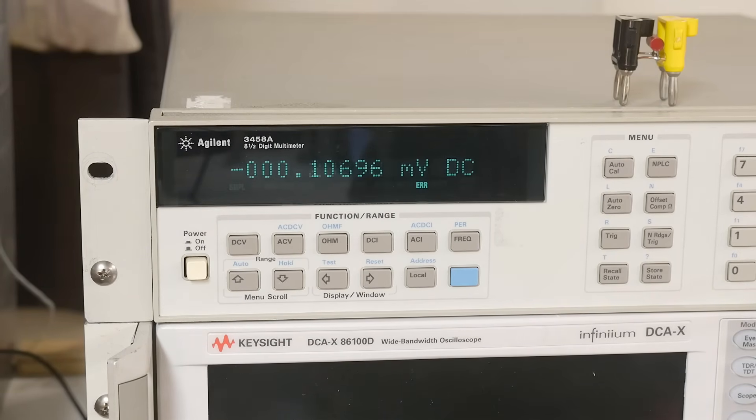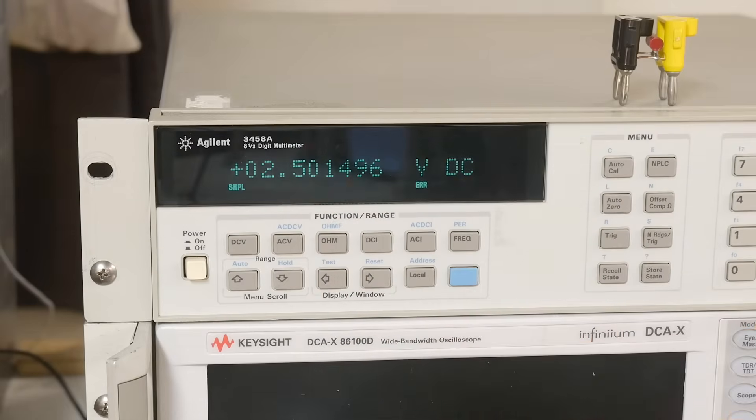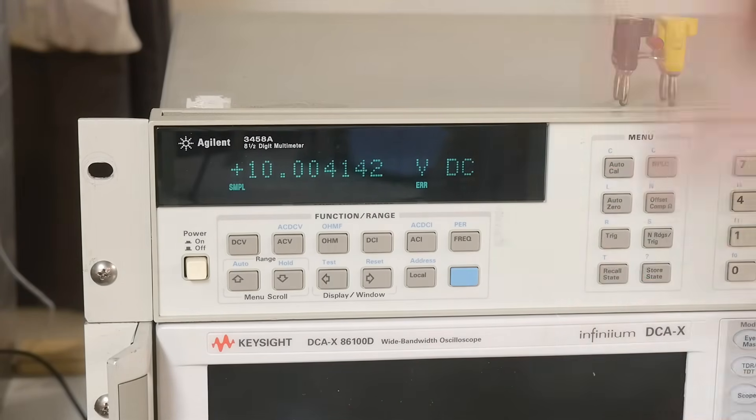Let me turn on my little reference box. I've got it the wrong way around — let's go plus. So two and a half volts, five volts, seven and a half volts, and ten volts. They're not great right now, because it's a different time of day and things have warmed up since I calibrated. When I calibrated it, it was 9.99518, and now it's reading 10.004. That has to do with drift in both devices.